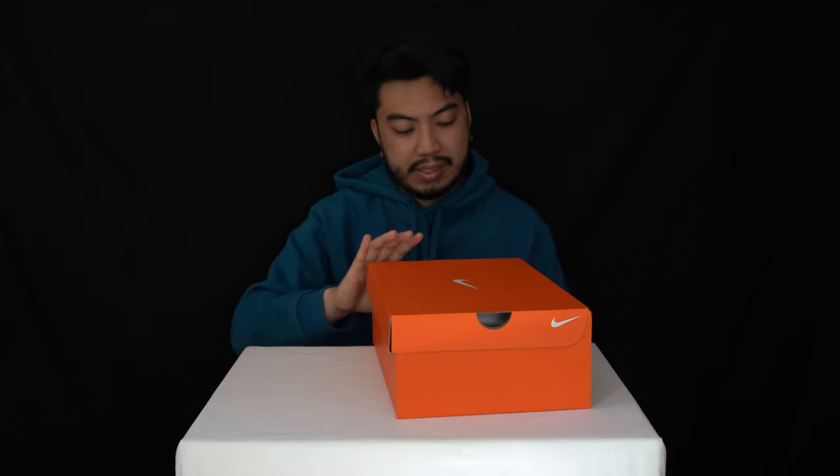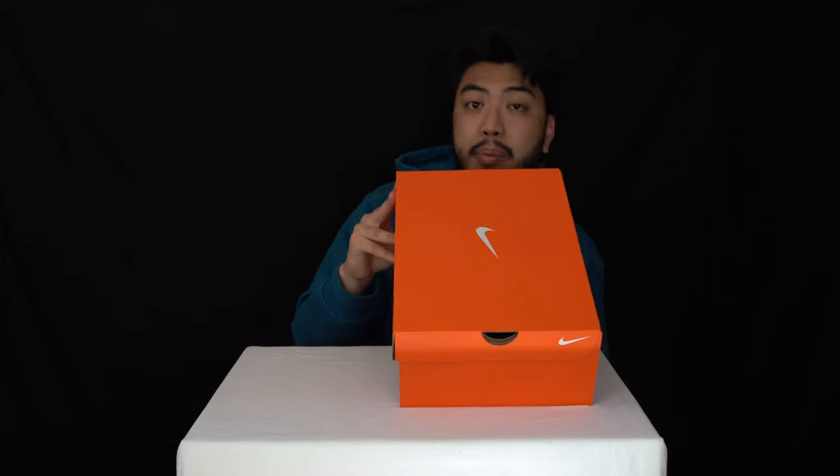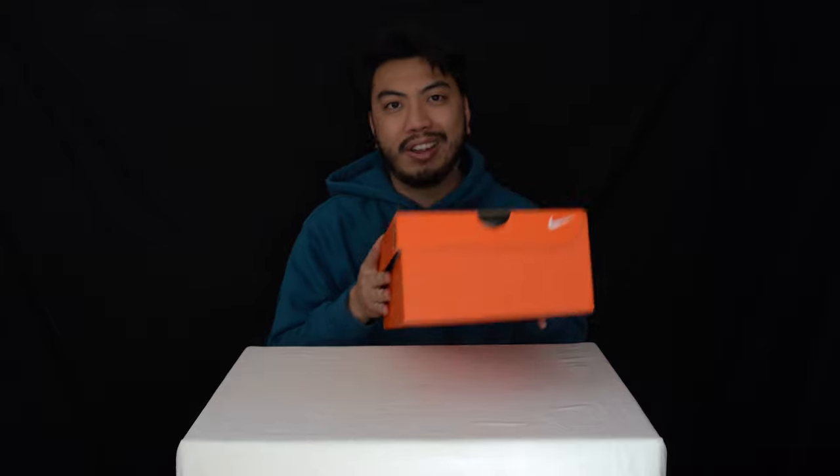So today we've got a performance review for the Nike Air Pegasus 39. We've got these in a UK size 7.5, a European 42, and a US men's 8.5. Just before I go any further — if you feel like my voice is a bit raspy, yes it is. It's allergy season here in the UK and I'm struck down, so I'm sorry if I sound a bit phlegmy.